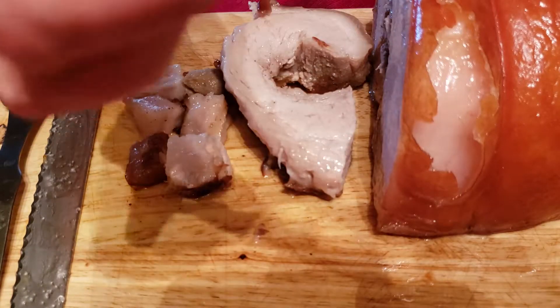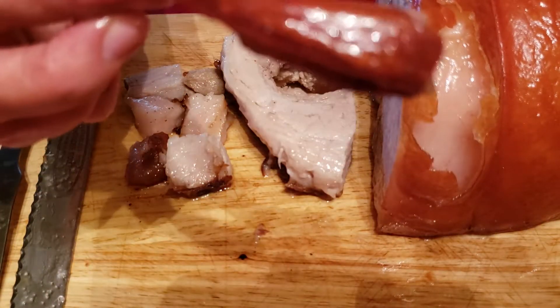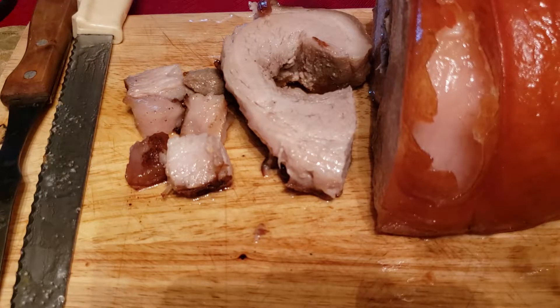Mmm — that is the skin right here. That's the skin. It's delicious. It is so tasty, guys. Try to make it at home.